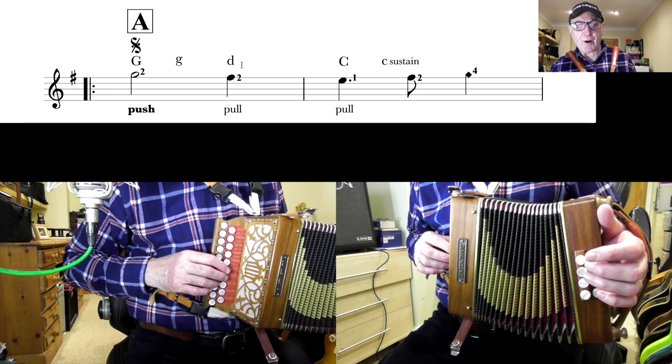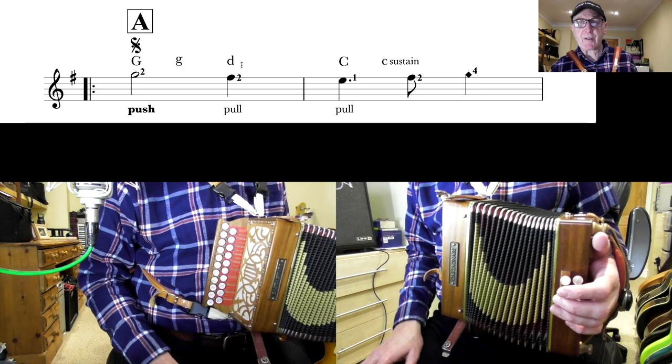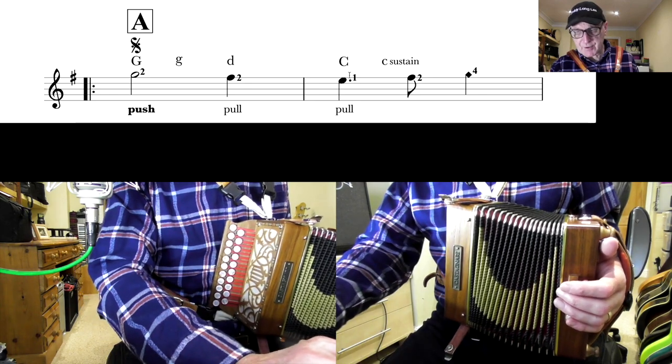So if I put the pickup bar on the beginning of that... Now bars of three-four never make sense on their own. You always need the next bar to get the sense. So let's do that next bar — bar two, this one here.